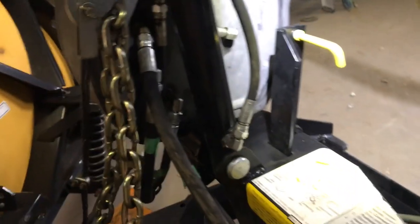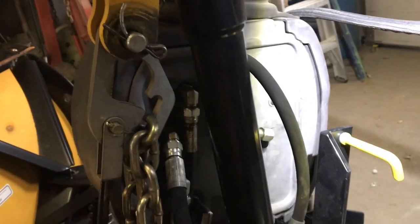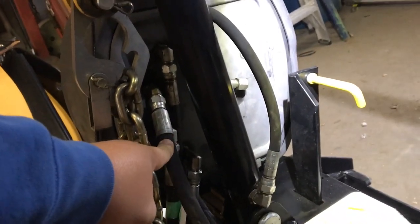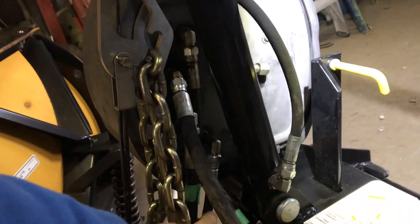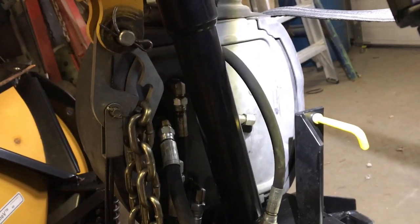After you do that, you also have to make sure that when you're all done unhooking, you want to make sure this ram is in the fully down position because you want to make sure there's no oil left in this ram. As you can see here, Mike marked all the hoses to make sure that they go in the right spots when you put them back on. I recommend marking them or taking a picture so you know exactly where they go.